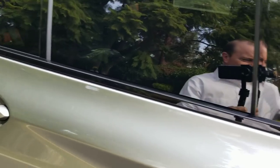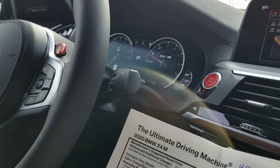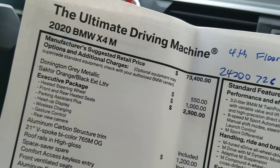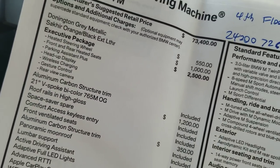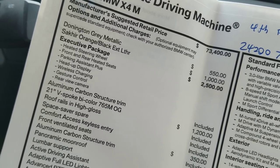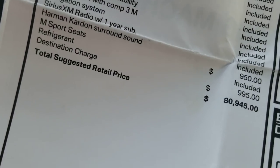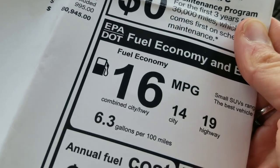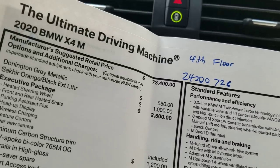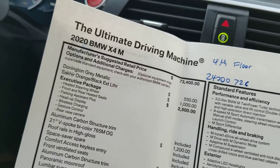The glass is tinted so the camera has a little trouble with the sticker. The base price is $73,400 and with the package on this one it comes to $80,945. The Executive Package includes a heated steering wheel, front and rear heated seats, parking assistant plus which does self-parking, a head-up display, wireless phone charger, gesture control, and rear-view camera. Fuel economy is rated 16 city and 19 highway. You can custom build packages, options, and colors on all cars at bmwusa.com.